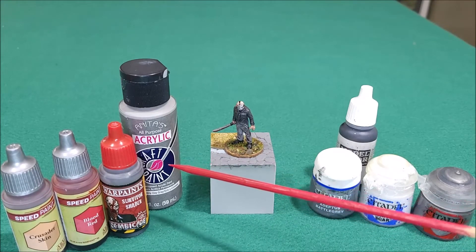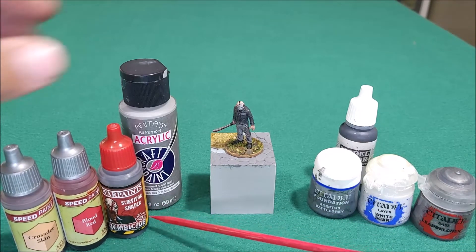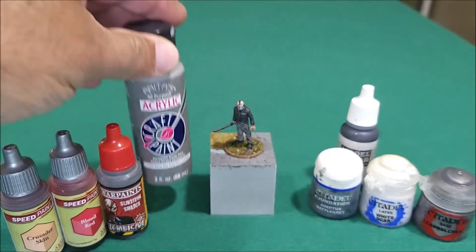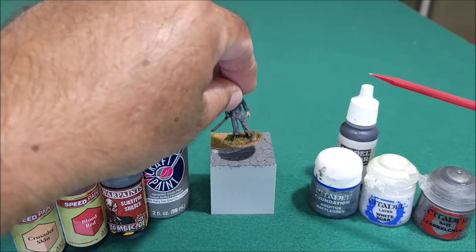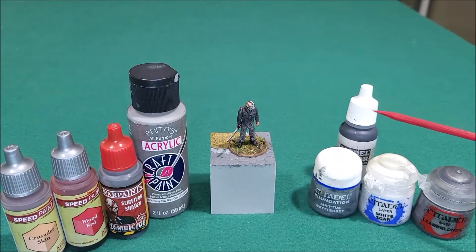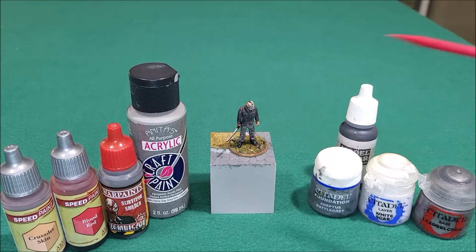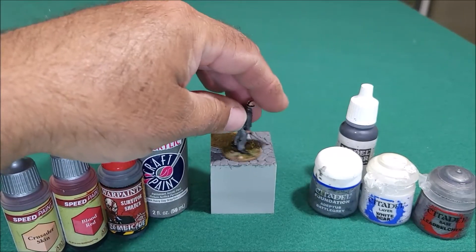I put a base coat of Citadel Adeptus Battlegrey — a very old Citadel paint but it still works fine — and then went over it with a craft paint called Rainy Day Gray on the pants. It turned out really good. I used black for the straps on the hockey mask and around the handle and shoes, white for the hockey mask itself, and Leadbelcher for the machete.